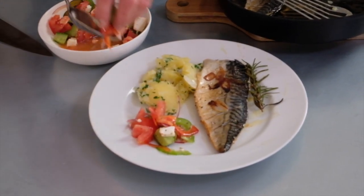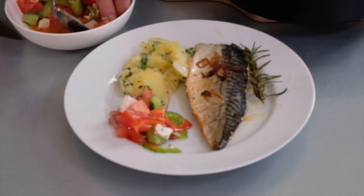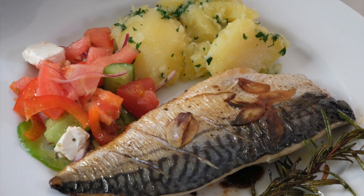A beautiful lunch here of mackerel with garlic, lemon, and rosemary. Enjoy!